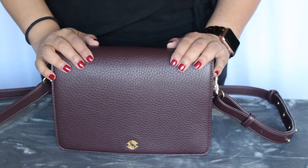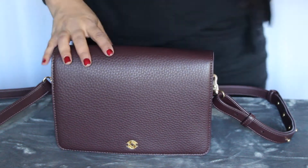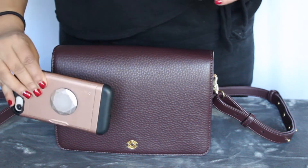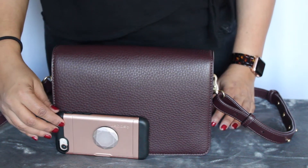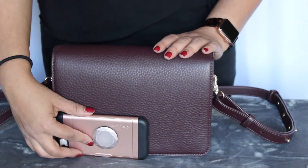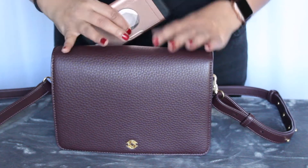Another thing that surprised me was that it is bigger than I thought it would be. I thought it would be a smaller crossbody. Here's a standard iPhone 8 for comparison — it is about that size relative to the rest of the bag. So it is a fair bit bigger than I expected, and I didn't really pay much attention to the dimensions online. But with that said, it meant that it held a lot more than I thought it would.